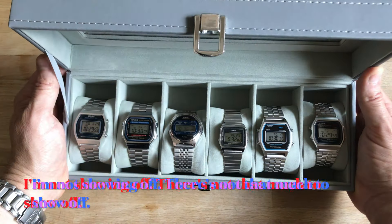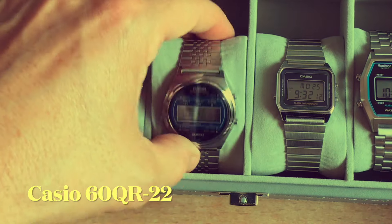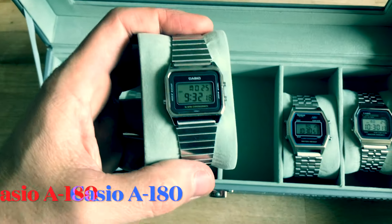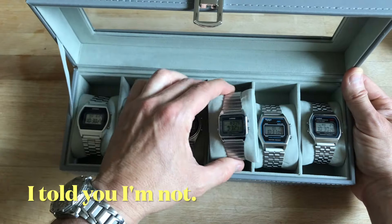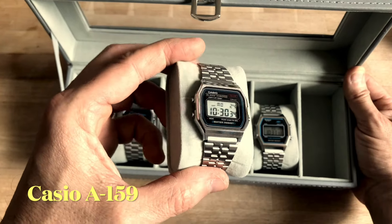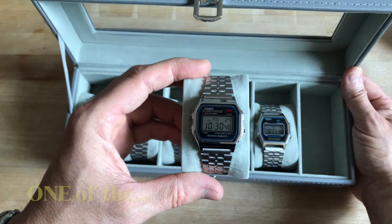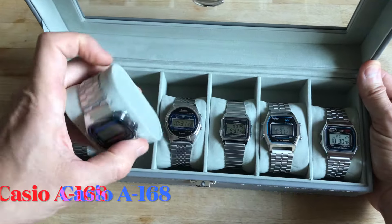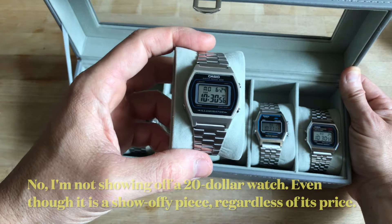I'm not just showing off my Casios — like my late 1970s Casio computer watch, or my 1985 wonderful timer watch with beautiful timer and marvelous chime, or my beautiful Japanese A159, which is the newest in the collection and will probably be one of the last digital watches I buy. And I'm not showing off my 11 and a half year old A168 — but I will talk about this one.